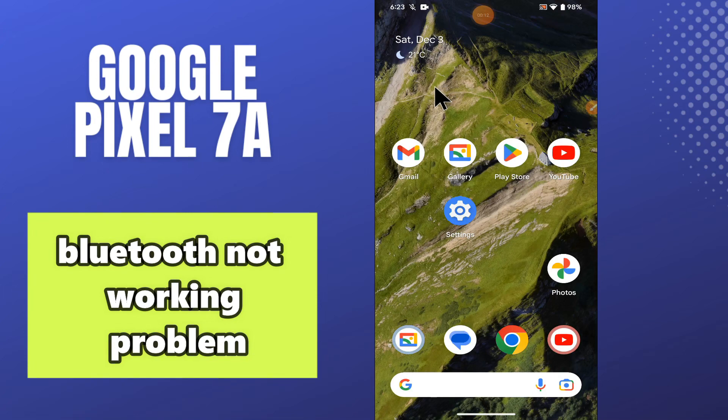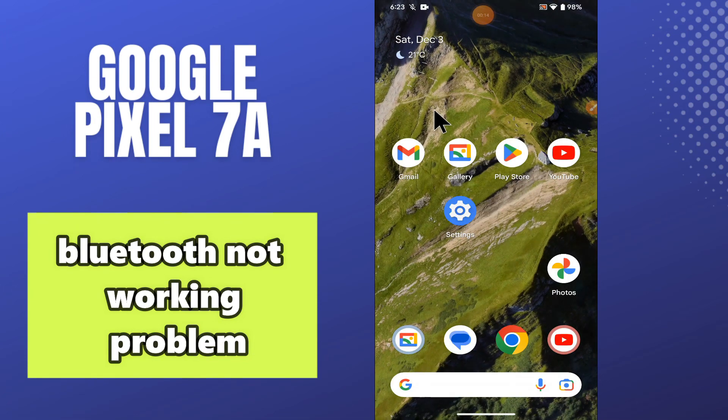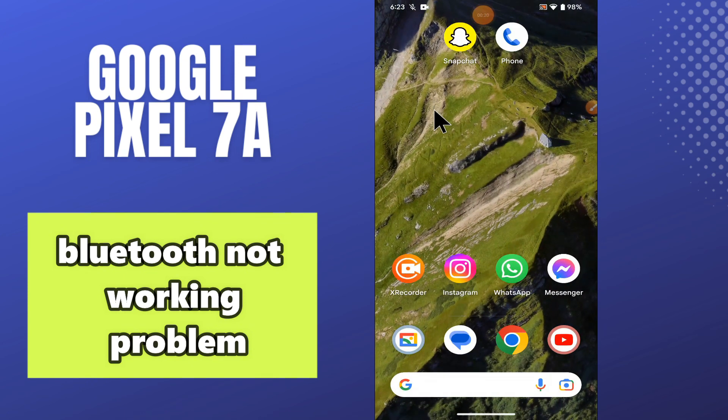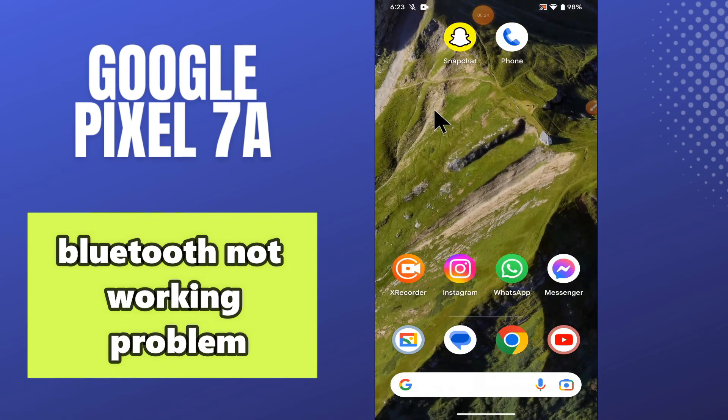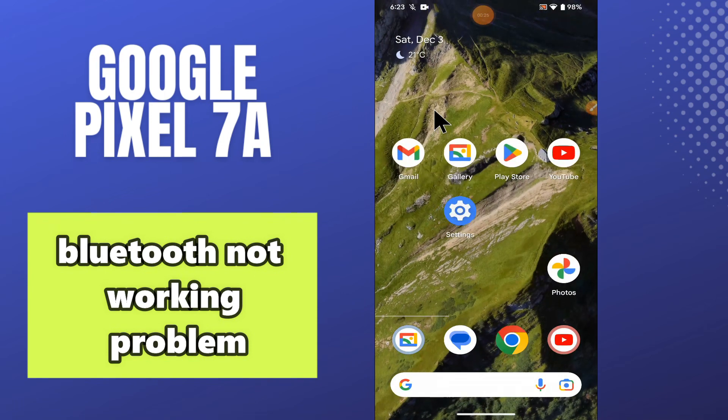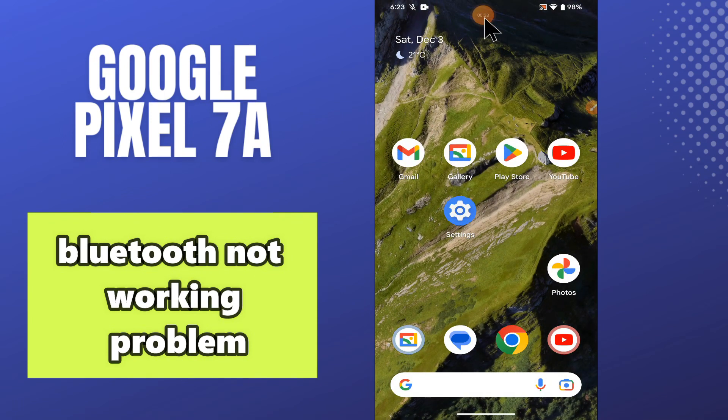Hello everyone, welcome back. In this video I will tell you about the Bluetooth problem in your phone, Google Pixel 7a. If you are facing a Bluetooth issue like your Bluetooth is not working or not connecting, I will tell you how you can easily resolve it. If you're new here, don't forget to subscribe and press the bell icon. Now let's watch the video and learn about it.